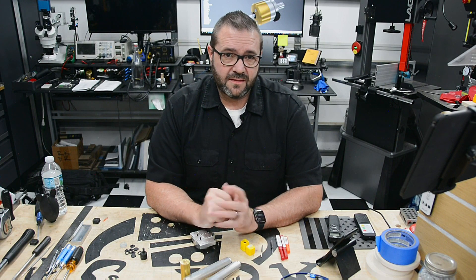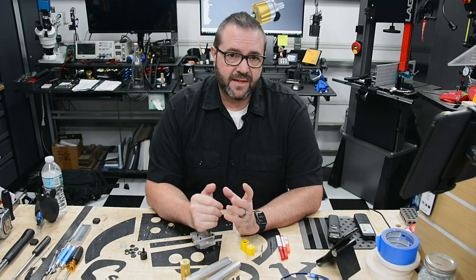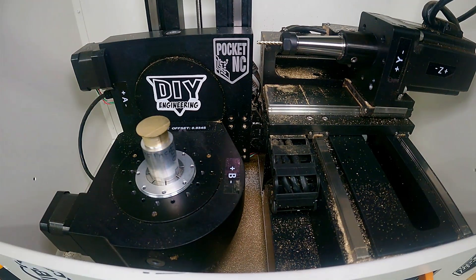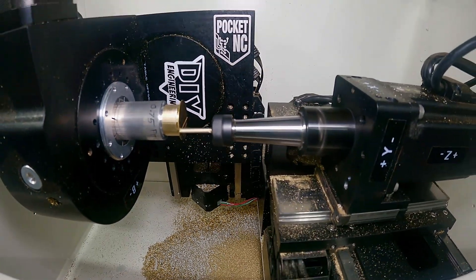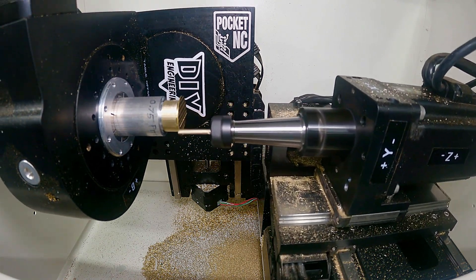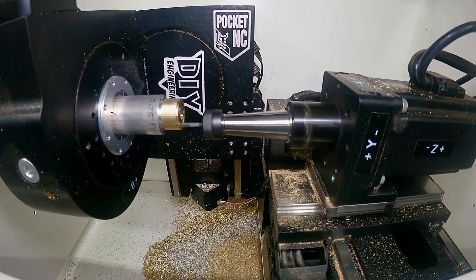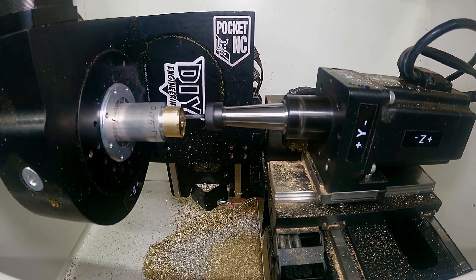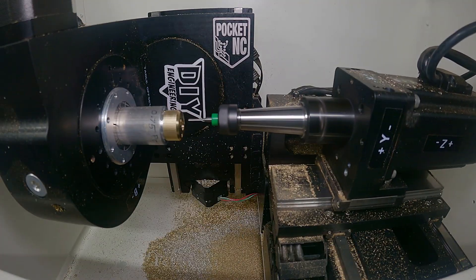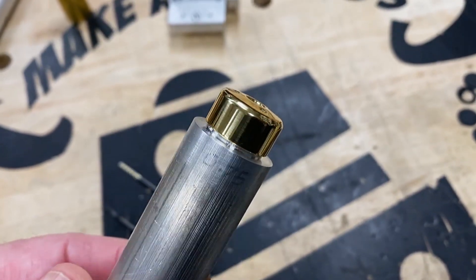Once the internal of the second part is milled, it's time to flip it to mount for the external operations. I mill a rod with M18 threads that will mate with this part. To make things easier, I cut the part from the bar and screw it onto the threaded fixture. Next, I run the external operations to complete the features on the nose. With the nose complete and the part still on the rod, I sand and polish the part to a brilliant finish. If you're interested in that process, I've put a link in the description to another video that covers that in great detail.